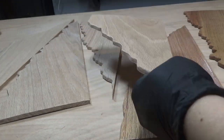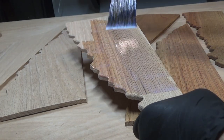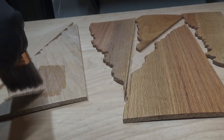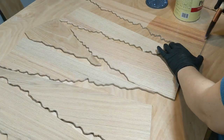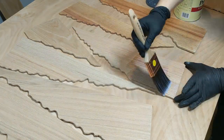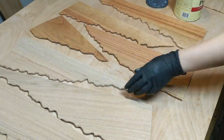Next up I added wood conditioner to every piece, painting in the direction of the grain and wiping off the excess with a stain pad. The purpose of a wood conditioner is simply to allow a more uniform stain coat and prevent things like streaks and blotches in the final product. Wood conditioner may also raise the grain a little, so be sure to check before applying stain and do another quick sanding if the grain needs to be knocked down again.